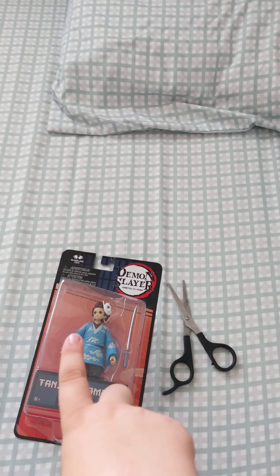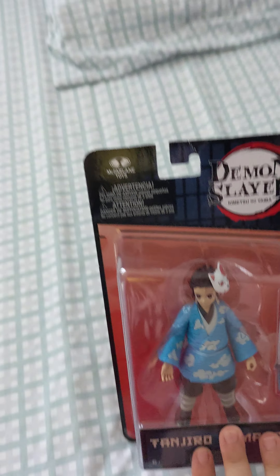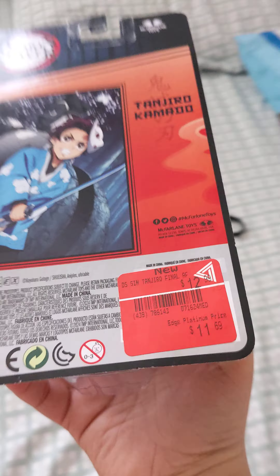Hello guys, in today's video we are going to be unboxing this brand new Tanjiro Kamado toy from Demon Slayer. I just got it from GameStop and it was the last one in stock.